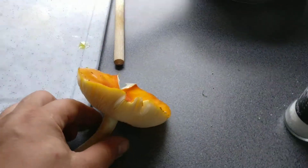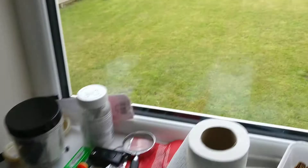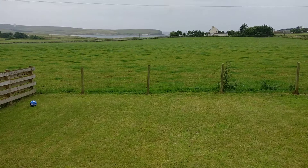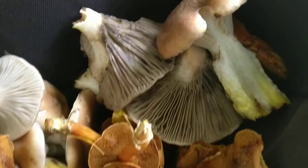Thanks for tuning into my channel. I'm here in Ray and this is my view — this is the North Sea. I've been out gathering some beautiful mushrooms.